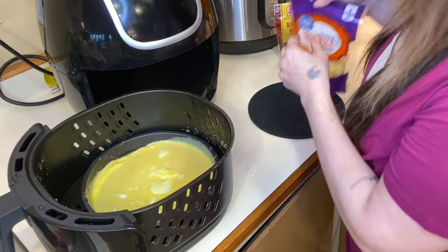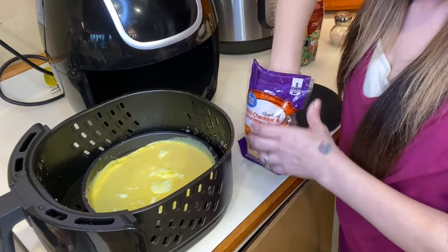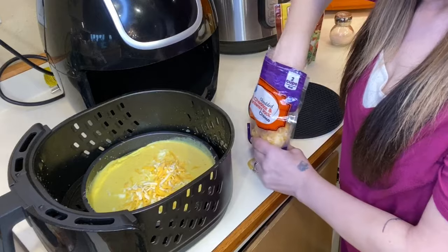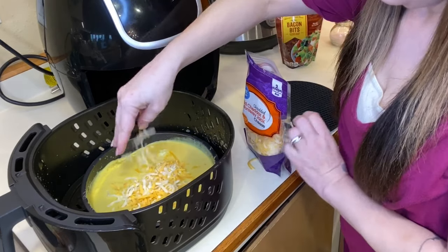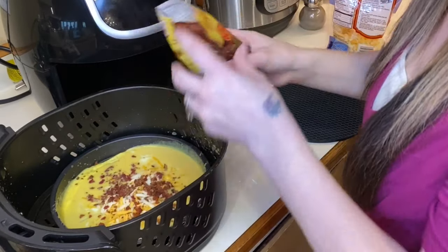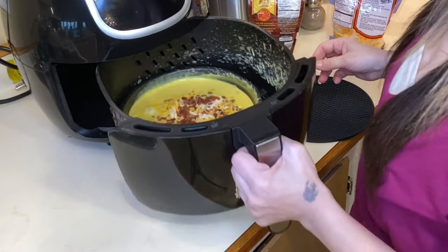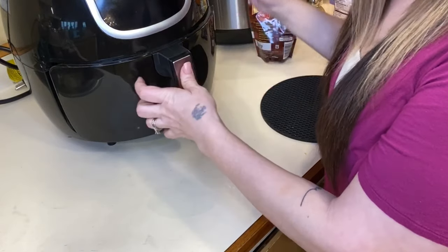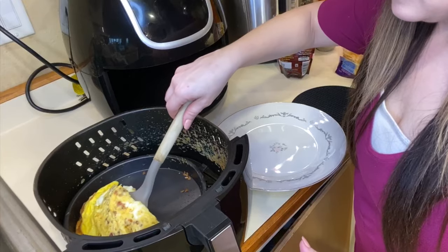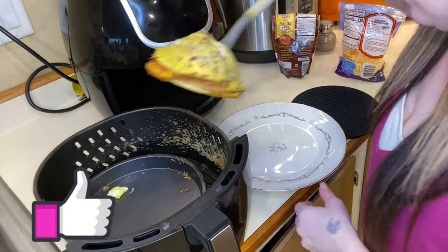Go ahead and put your cheese and your bacon on top, then cook it for another four minutes. If it's not cooked all the way through in those four minutes, you can add another minute or two onto that cooking time.